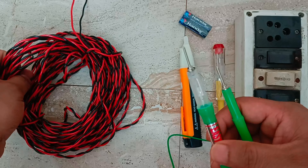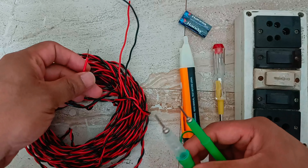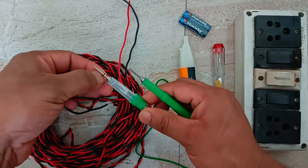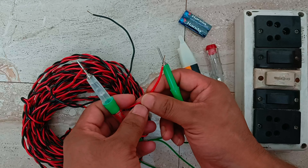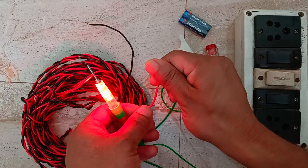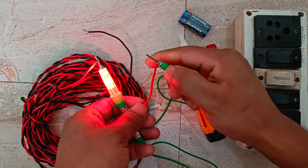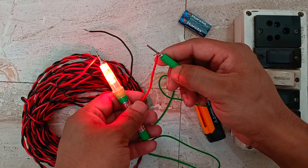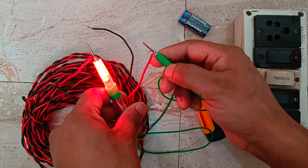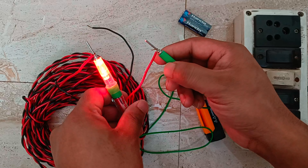I have taken a bundle of long wire and I will take its end and show you how this instrument works. For testing continuity, we connect one end to this side. As soon as I connect the other end, you can see the LED starts blinking. Since there is no break in the wire, the wire is perfectly okay — the red LED lamp is lit, indicating this wire is fine.